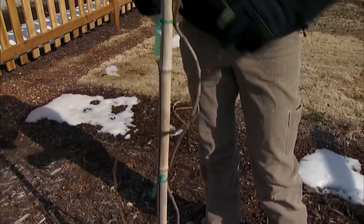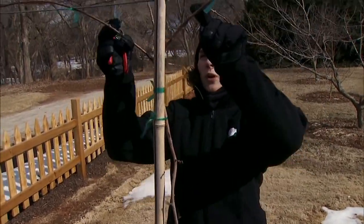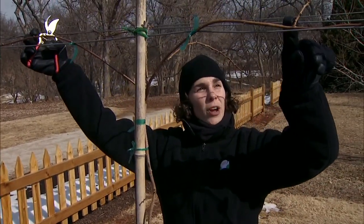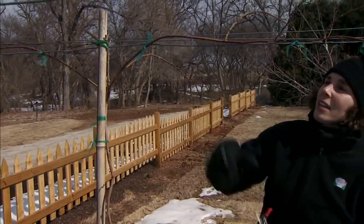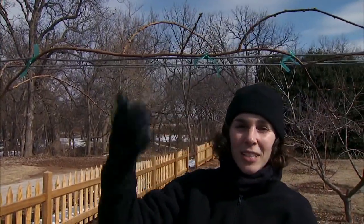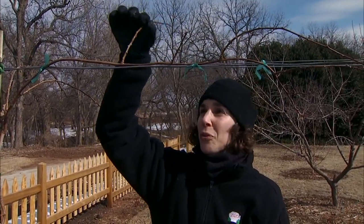Once the trunk reaches the center wire, we allow it to branch and have two arms — one growing in either direction along that center wire. These arms are called our cordons. On the cordons you can see there are shoots growing out along them — these are our lateral branches, and this is where the kiwi fruits are going to be produced.